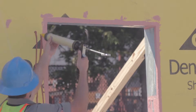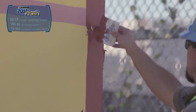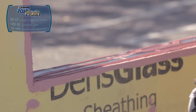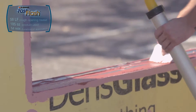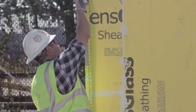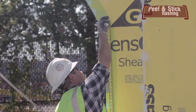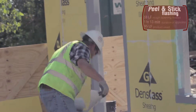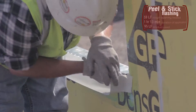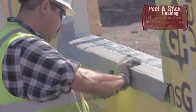The Fast Flash application continues by treating the rough openings with Argard Fast Flash. The applicator guns and spreads the Fast Flash, covering the inside and outside of the rough opening. After the primer is dry, the peel and stick applicator measures the rough opening and then cuts the membrane to the appropriate length. He must cut the membrane to fit in the rough opening without leaving any gaps, wrinkles, or reverse lapping.